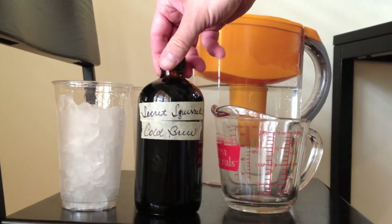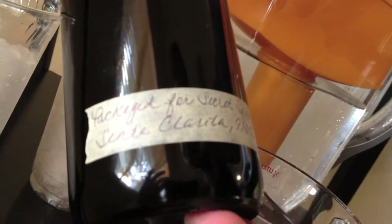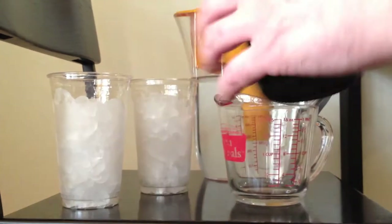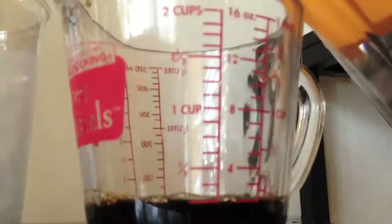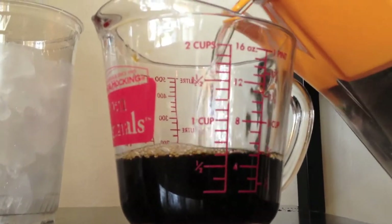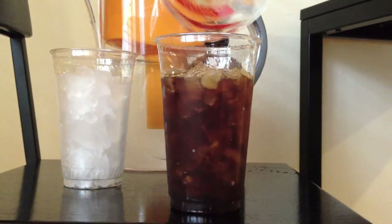Secret Squirrel sent us some of their cold brew here in this awesome medicine bottle, packed for you — Secret Squirrel, Santa Clarita. This is really cool. The recommendation is to do a fourth of a cup of the concentrate to half a cup of water, which should give us three quarters of a cup for an iced coffee.